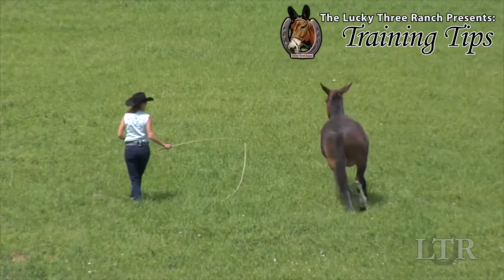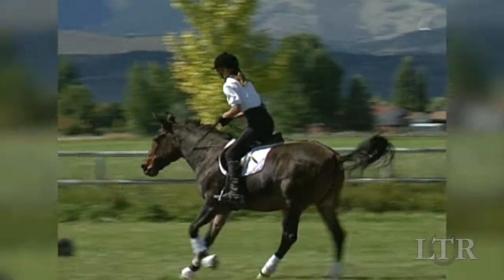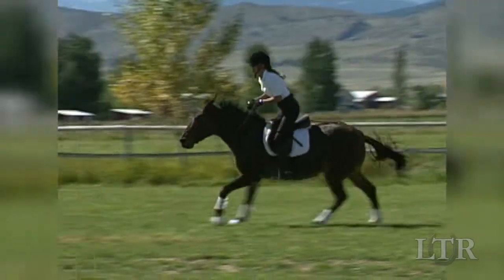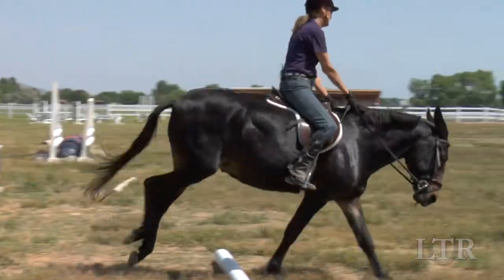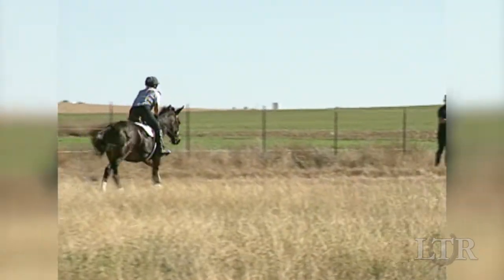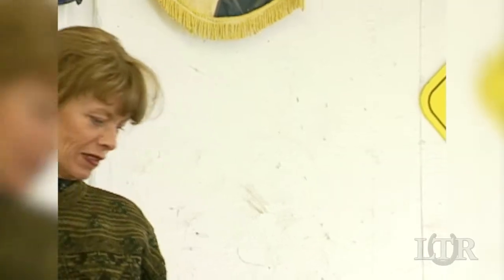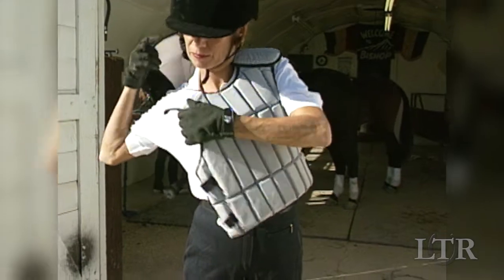Hi, I'm Meredith Hodges and welcome to the Lucky 3 Ranch Training Tips. Jumping is one sport where in order to be successful, both equine and rider must exhibit a lot of confidence. Jumping is a potentially dangerous activity and a good coach is essential in making sure the rider is well trained and experienced. A regulation helmet is a must and more and more riders are wearing protective vests as well.